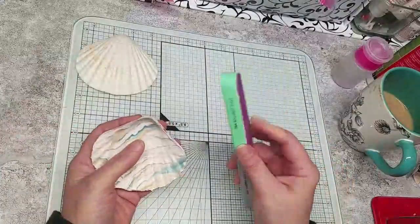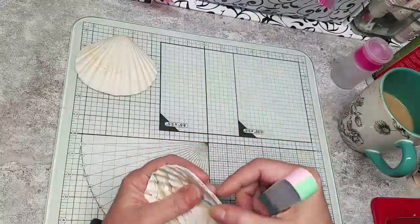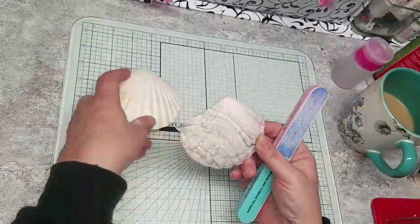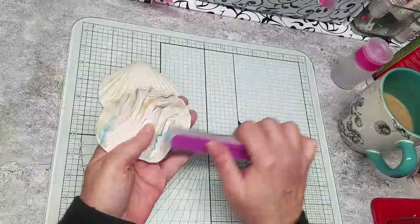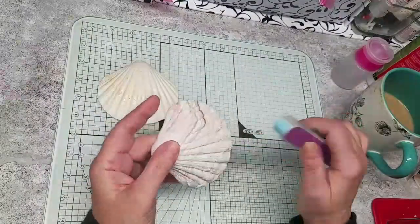I've got my file here. What do you think, guys? Does it look like a real shell? Maybe not one that you would find, because the lines of a shell are concentric from the point of center. But I like going outside the norm and just trying to create something realistic with my own little twist on it.